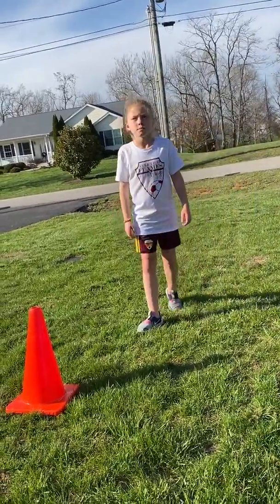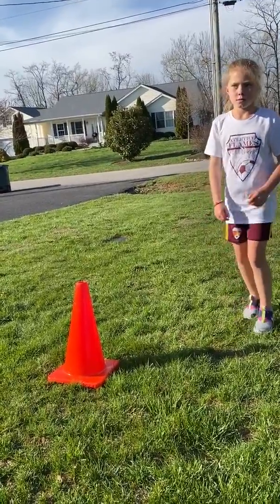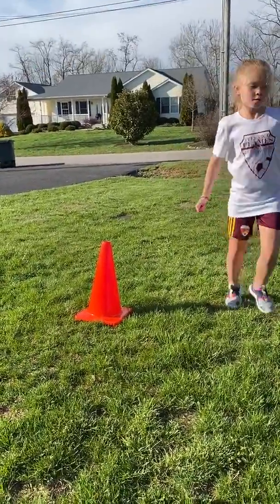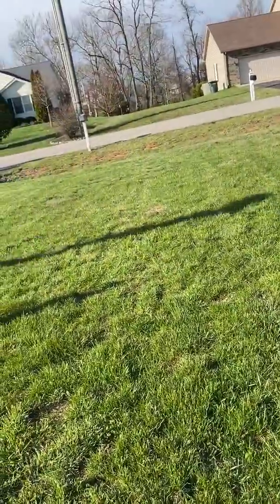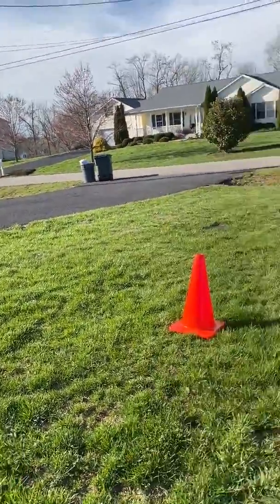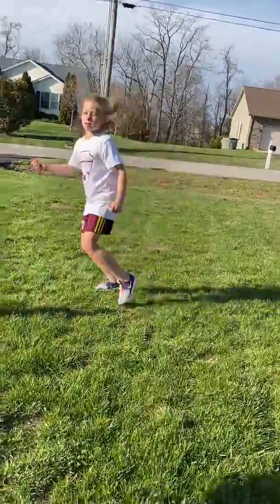The next two get a little more difficult. First is the thigh volley — she does a thigh touch, then turns her hips and hits it back to me. The idea is to complete it before the ball hits the ground. Then we move to the other side.